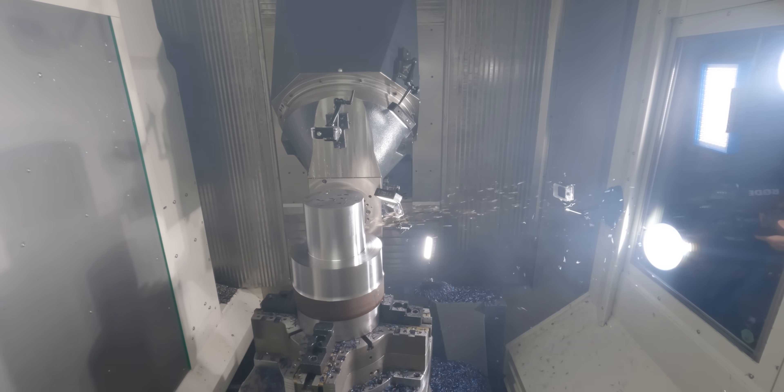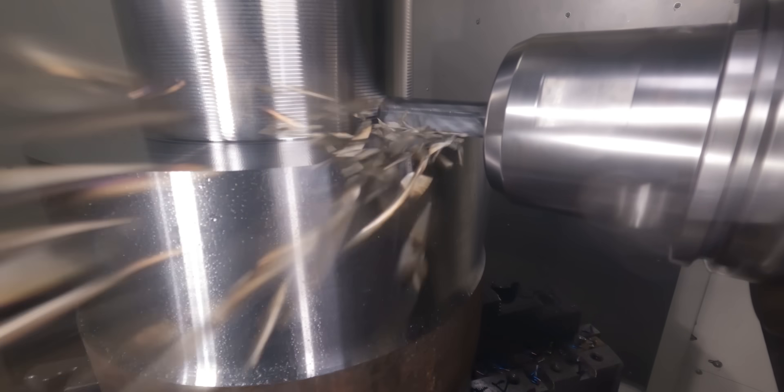This machine isn't just a 5-axis mill — it also has turning capability. This table can spin at over 700 RPM, and we have over 1,900 foot-pounds of torque available on that axis.